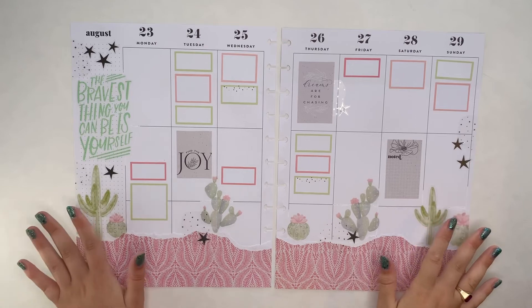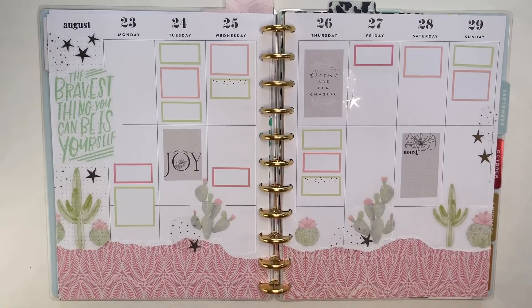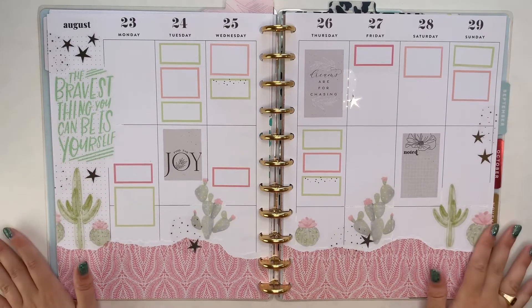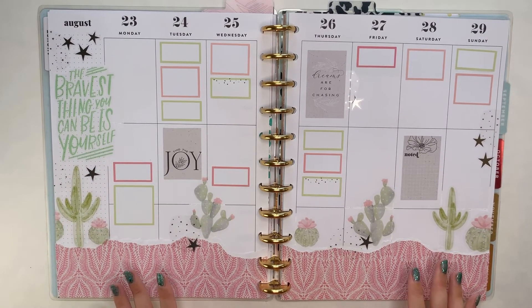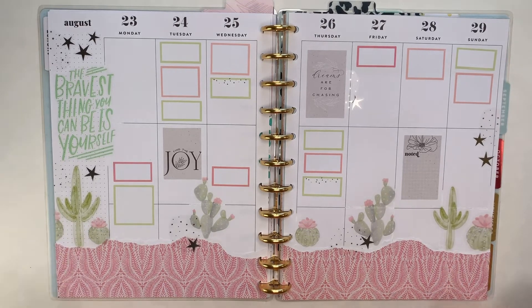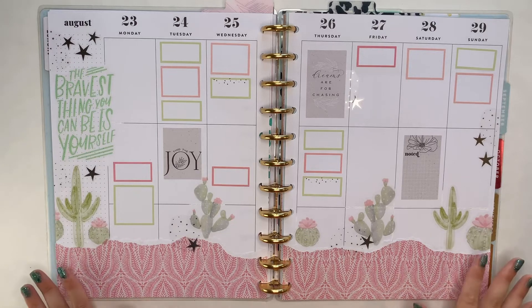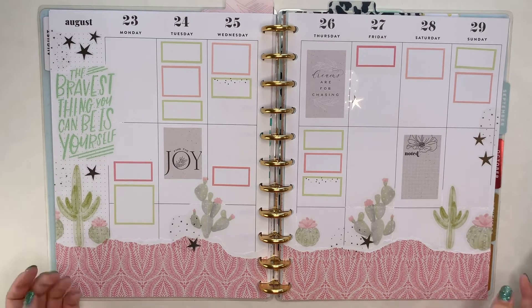Everything else is going to get planned onto the pages as it arises, so I'm going to go ahead and punch these. Now we're back on the discs and ready to go for the week. I'm happy with the way this turned out. There was a point where I was like, 'oh no, I think I made a mistake with the boxes,' but adding those silver stars in really brought everything together. Happy about this one — and I think I'm kind of starting to get out of my planner funk.